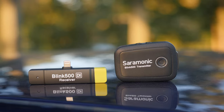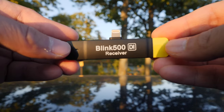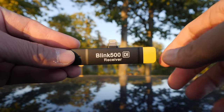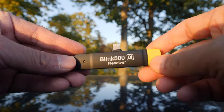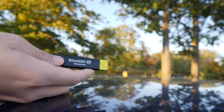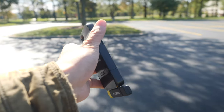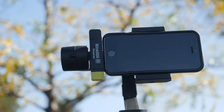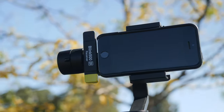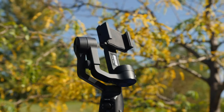What is this? This is the Blink 500 wireless audio kit with a smartphone receiver. How much does it cost? Anywhere from $139 to $279 depending if you need just the receiver or a full kit. The receiver comes in either a lightning or USB-C version. The receiver sits flush with your smartphone making it easy to use with gimbals. It uses the power available from your smartphone. If you have a gimbal that offers wireless charging, you'll be able to power the setup indefinitely.